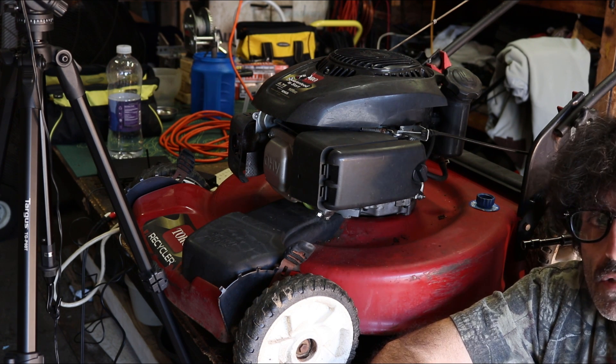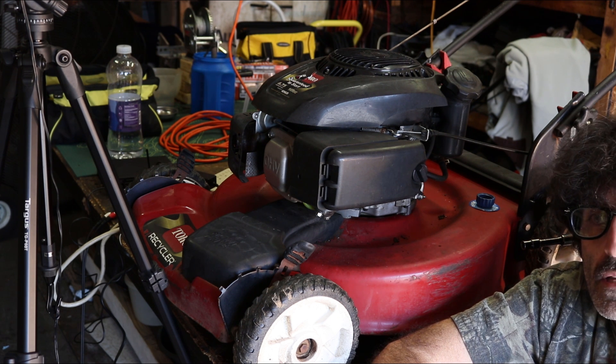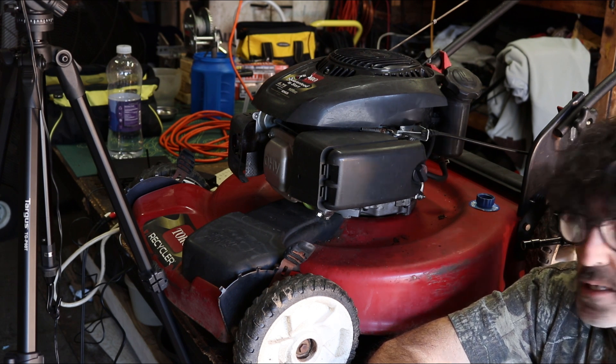Anyway, today we're going to dive into this carburetor that doesn't look too bad from what I can tell, but I think it's just a little bit gummed up. So we're going to show you how that's taken apart and cleaned out, put it back together, and hopefully she'll run. Let's dive right in.